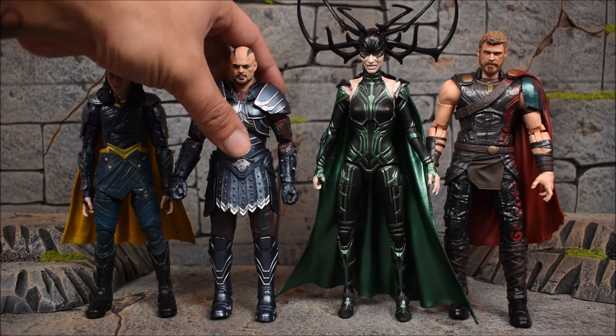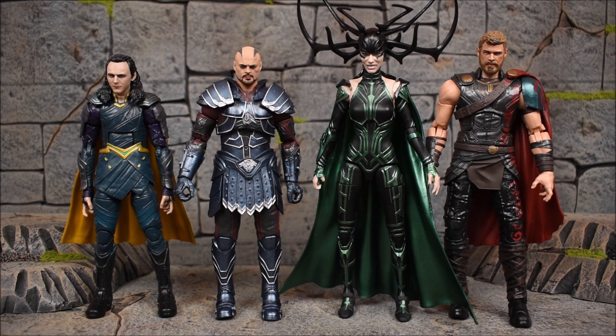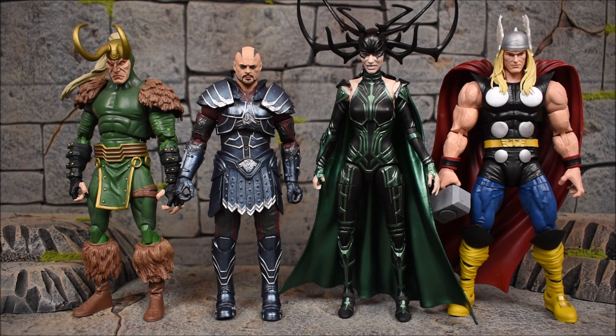Here's a quick look at them next to Thor and Loki from Ragnarok — from the Gladiator Wave series. They all stack up pretty nicely together. And just like that, switching to their comic versions next to the comic version of Thor and Loki — it looks a little different but there they are.